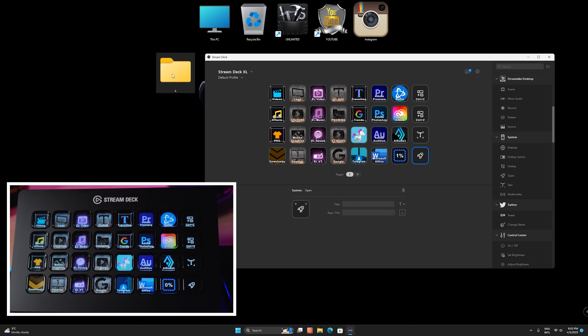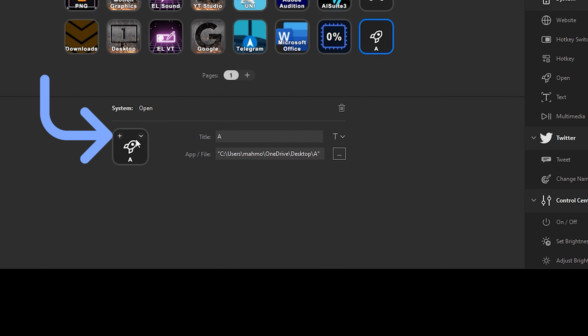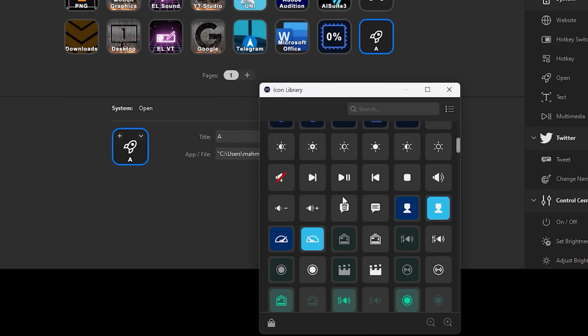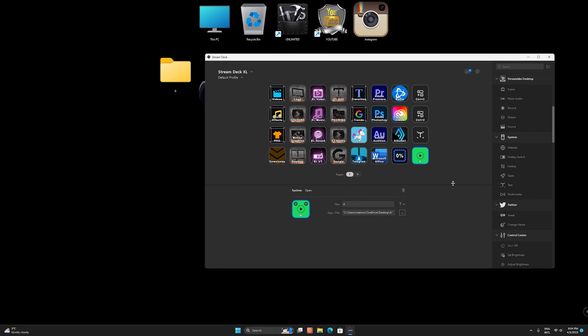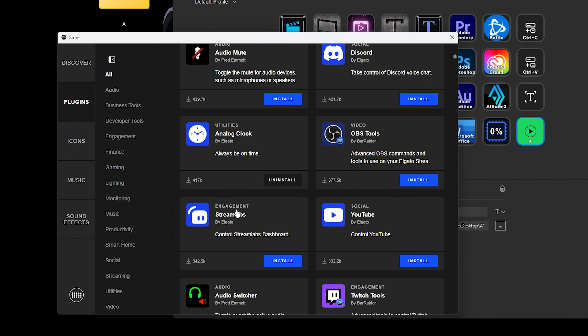For example, I want a folder to open on my desktop when I press this button. All I have to do is drag the open action from the system section, then drag your folder in the app and file section. Now when I press this button, this folder opens easily. If you want to change its icon, just click on it and choose any icon you like. One of the cool features of this program is that it provides you with thousands of free plugins and icons you can easily click to install.